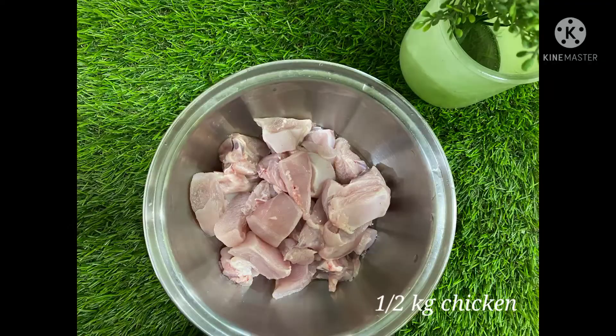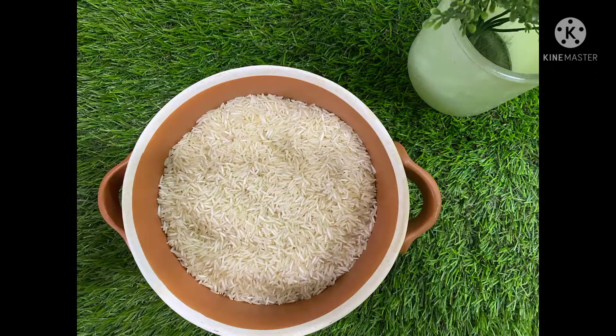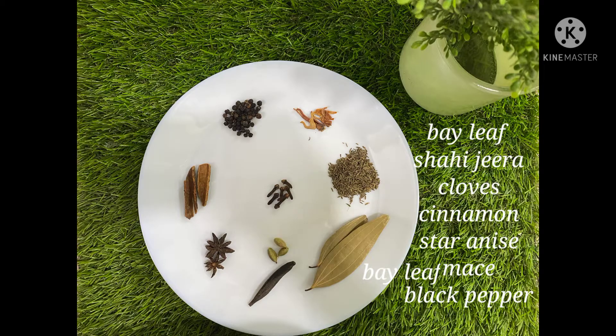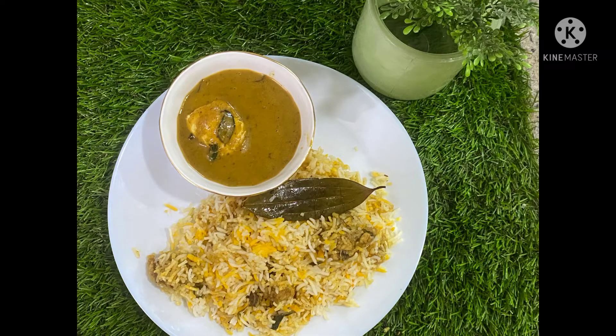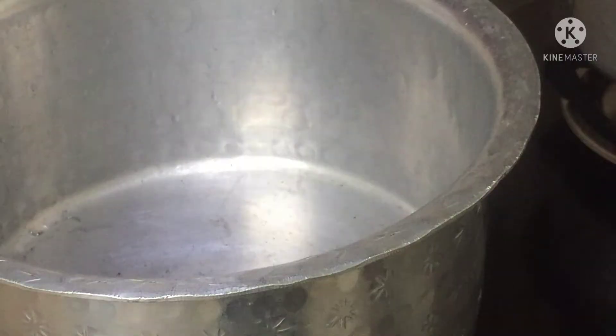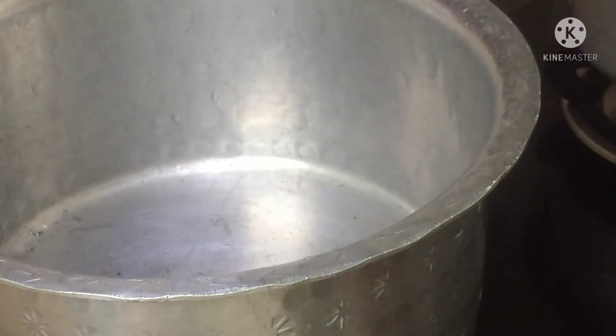Firstly we'll take half a kilo of chicken. For half kilo chicken we'll take half kg basmati rice, all whole garam masalas, onions, green chilies, mint leaves, and coriander leaves. We start the process now.